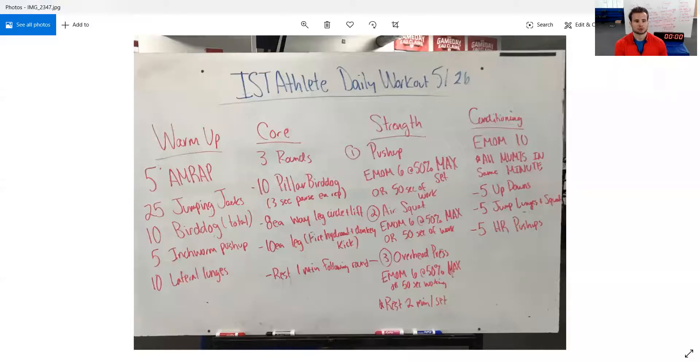5-minute AMRAP for warm-up. We'll go 25 jumping jacks, 10 bird dog total — so 5 each side — 5 inchworm push-ups, and then 10 ladder lunges, also total, so 5 on each side. I'm going to demonstrate a few reps of each movement, show how to set up the clock, and then we'll get started.